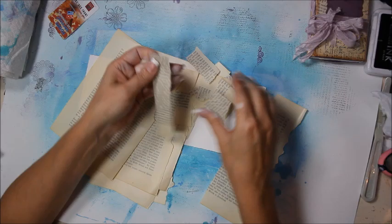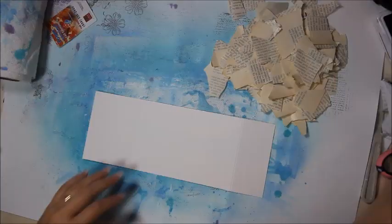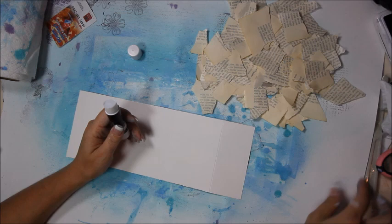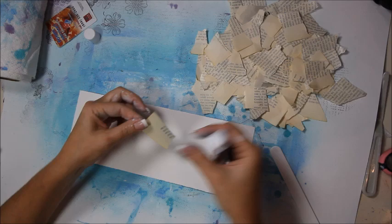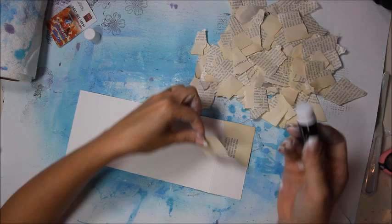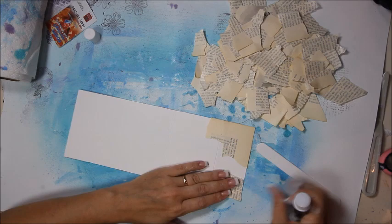It doesn't matter — you're just going to need a bunch of little pieces. Now I've got all of my book pages torn up. I probably tore up way too many, but that's okay. I'm going to use a glue stick and a little flat stick to smooth things down with. I'm going to try to line up the corners so they're not too rough, just stick them down and smoosh it down, and just keep doing that until the whole thing is covered.